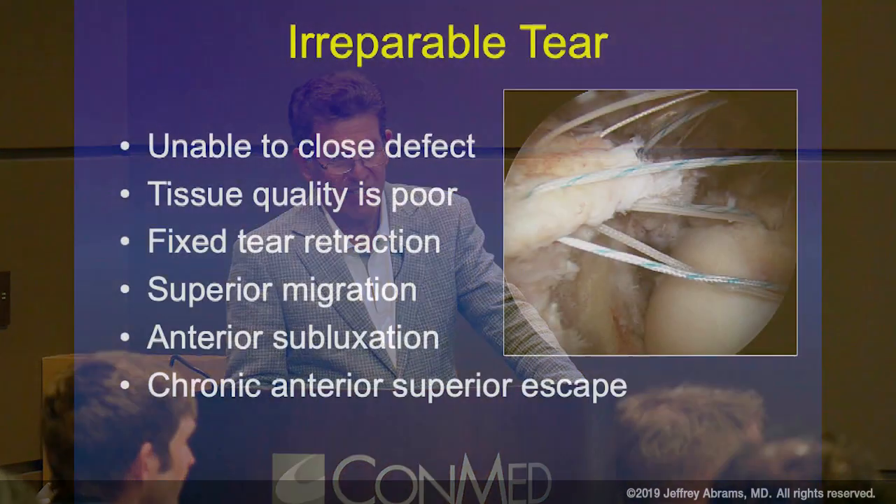That muscle-tendon junction lives under the AC joint — it doesn't live anywhere near the greater tuberosity. Regardless of what releases we're talking about, that's probably going to be inadequate to get it to live there and still be viable. Tissue loss, tissue retraction, and when the humeral head starts getting superior migration — that's kind of the end stage for us.